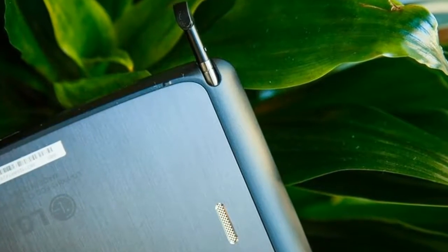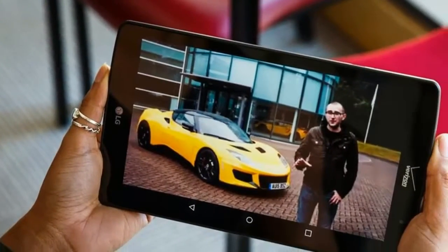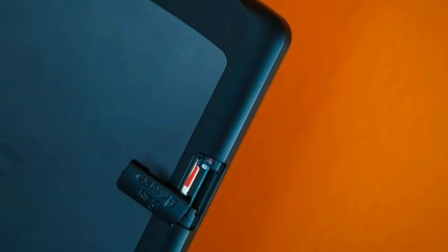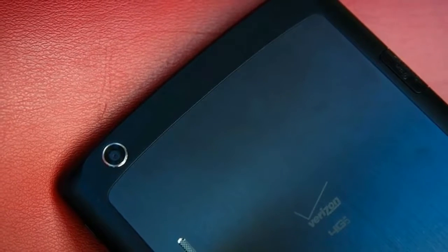The LG G Pad X8.3 is a simple tablet with useful extras for students or workaholics on the go. The G Pad X8.3's aluminum back panel has a smooth metallic finish that looks stylish and feels nice against your fingertips. It's not the thinnest or lightest tablet around, but the LG is still fairly lightweight and comfortable to hold.